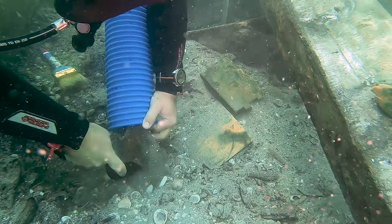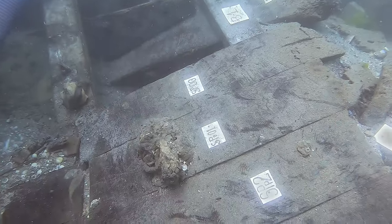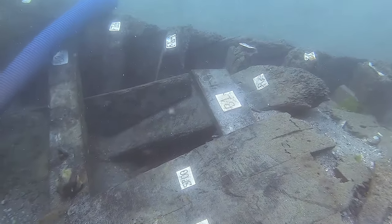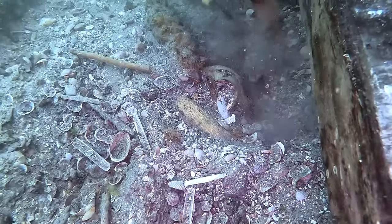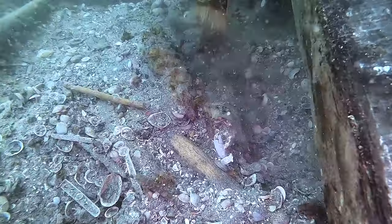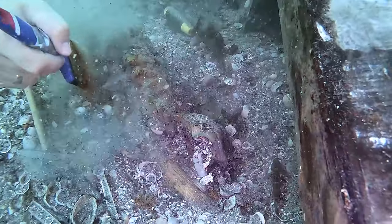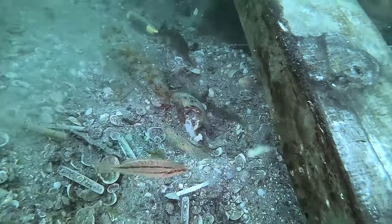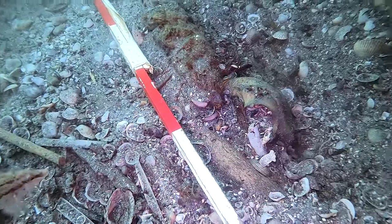For the actual excavation, as you can see here with one of my colleagues working, we use elementary things like trowels — just like in land archaeology. We also use paintbrushes, which we switch to when dealing with something particularly sensitive, such as this fragment of rope visible in the middle of the screen. Paintbrushes don't need to be good quality — they just need to be cheap and widely available, because they tend to get lost quickly and in large numbers. Even the cheapest paintbrushes do a great job in archaeology.